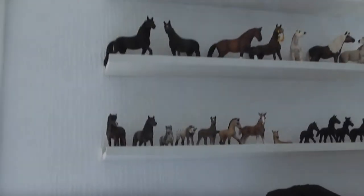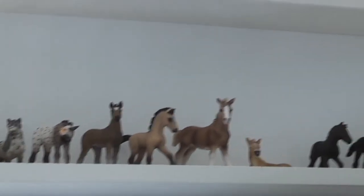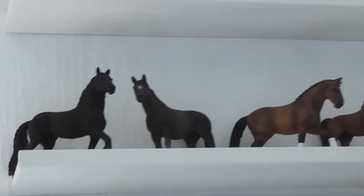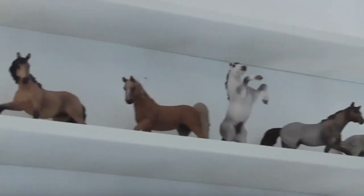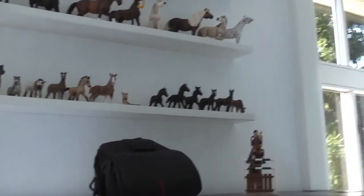Up here I have all my little horsies. This is a shoutout for White Oak Stables in general, because she made me a super long detailed tour. I only have this at the moment and you guys have seen everything, so yeah.